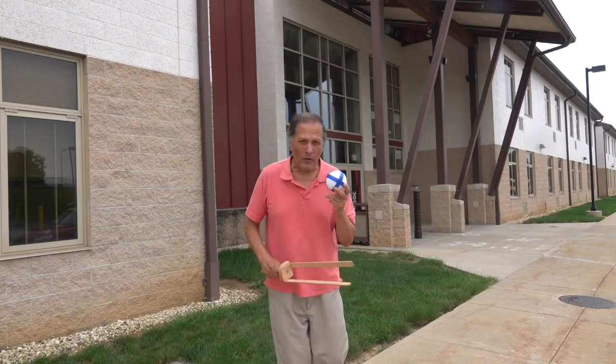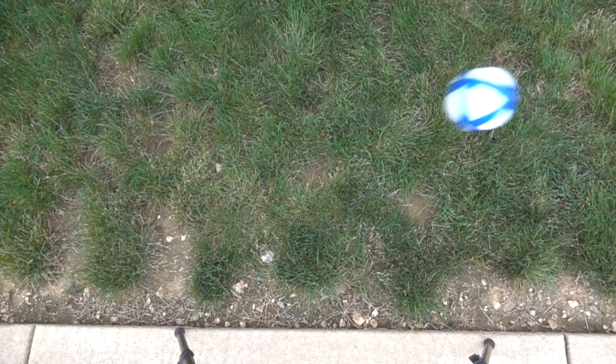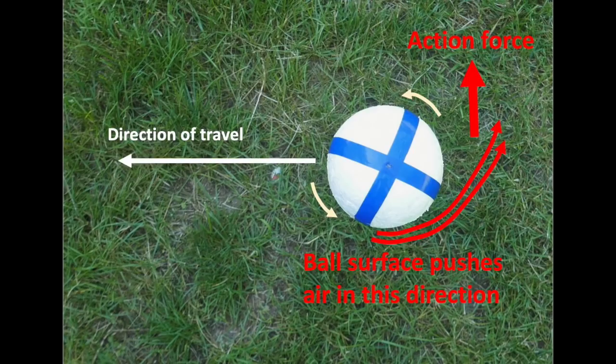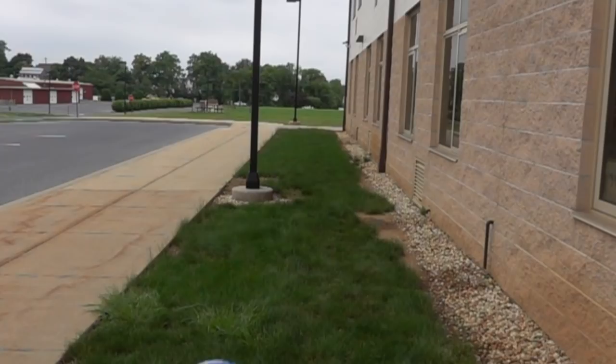This behavior we're seeing is actually a result of something called the Magnus Effect. This was first described in 1852 by Heinrich Magnus. He described the behavior of spinning objects as they travel through a fluid. In this case, the ball is traveling forward while also spinning. The rough surface causes air to be pushed and bent around the trailing side of the ball. This could be an example of Newton's third law as an action force — the reaction is the Magnus force applied in the opposite direction, causing the ball to move away from that straight path.